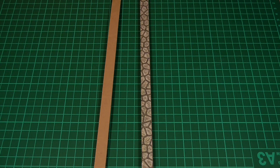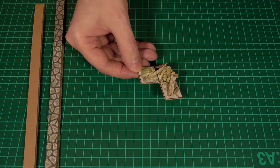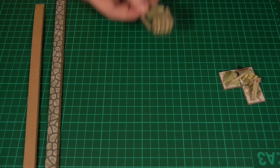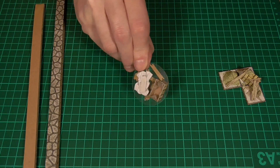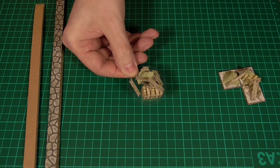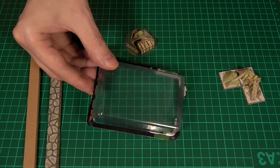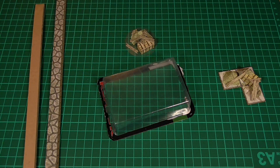Another thing you might like to do is, instead of gluing the pieces of scatter terrain to the bases provided, like this one here, you might prefer to use a clear base instead — this kind of thing. And this was made by just cutting out a circle from the packaging that a miniature came in, but any kind of clear plastic packaging should be fine.